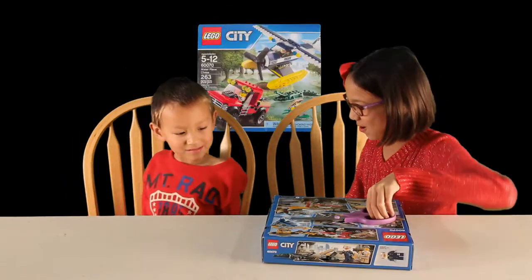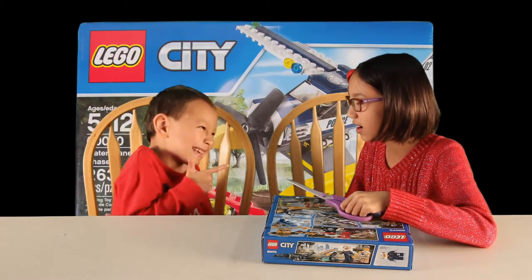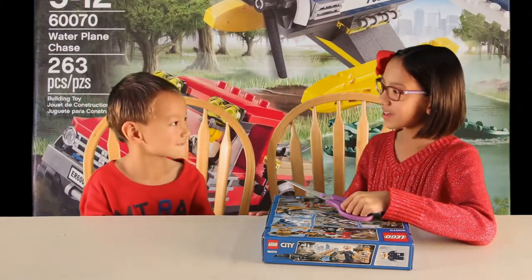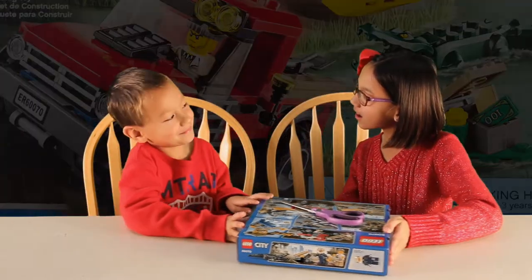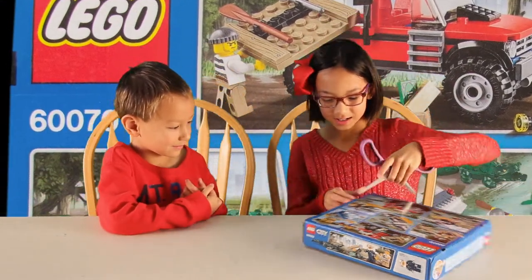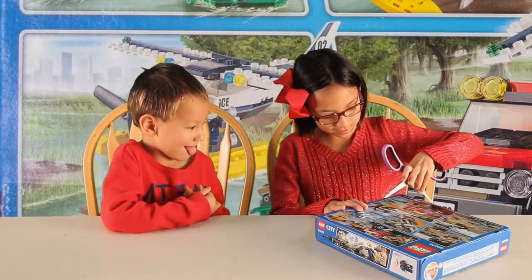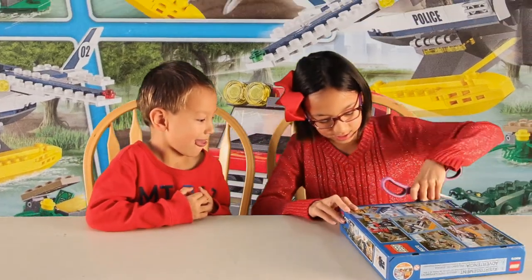So Jerry, you ready to open it up now? Yeah! This kitty! You really got me there. Would you like to do the honors? No, thank you. Thank you very much. Just cut it right here, and then right here.